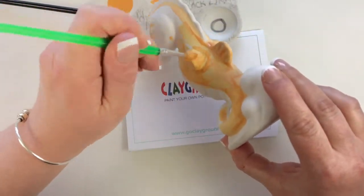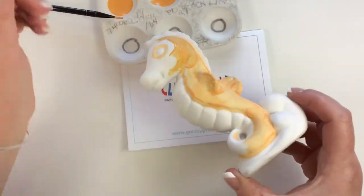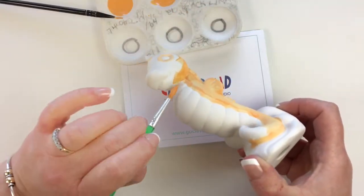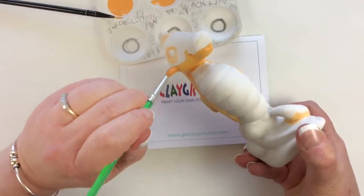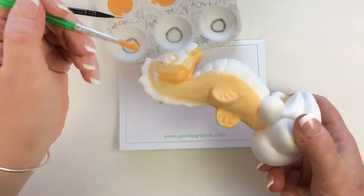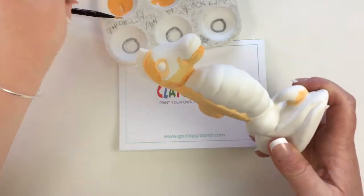Make sure you don't work the brush back and forth too much. I've seen a lot of customers say the paint's starting to feather — that means you're brushing back and forth too much during your application. The same analogy with nail polish applies: you don't brush back and forth with nail polish. You just do one sweep per coat.